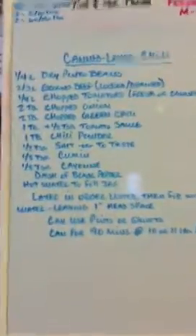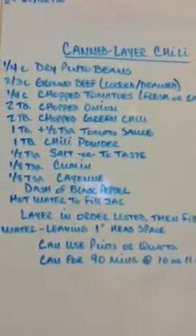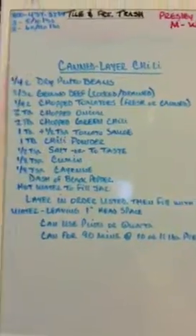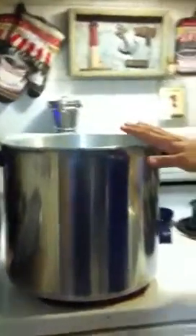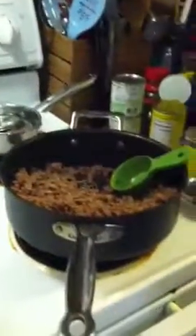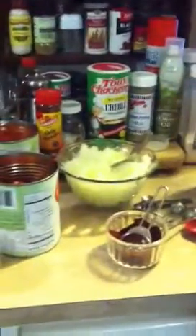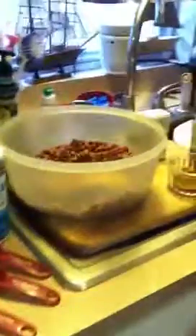So we've got our recipe up here again if you want to take another quick peep — we can also post it at the end if you'd like a better look. I've got my pressure canner with a little bit of water just starting to barely warm up on low heat. It's empty, getting ready. I've got my ground beef and all of our ingredients listed before: the tomato sauce, the chilies, the onions, all this stuff.